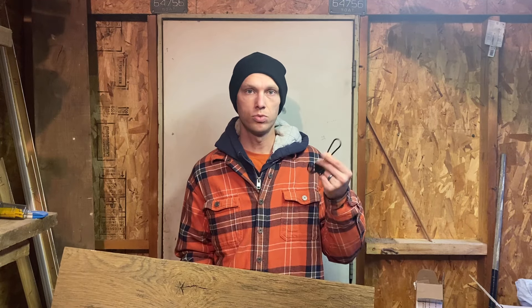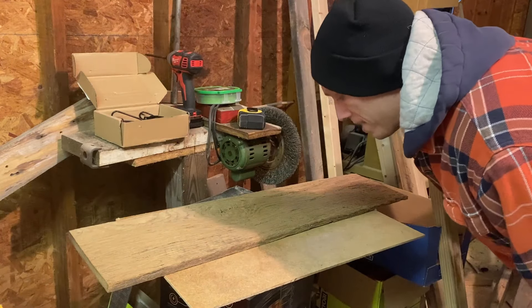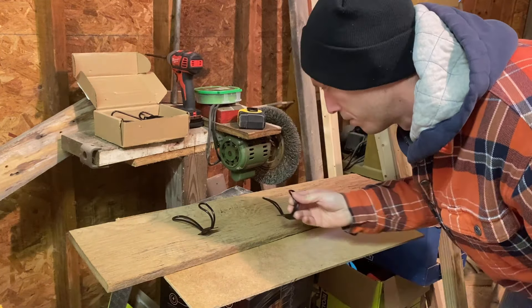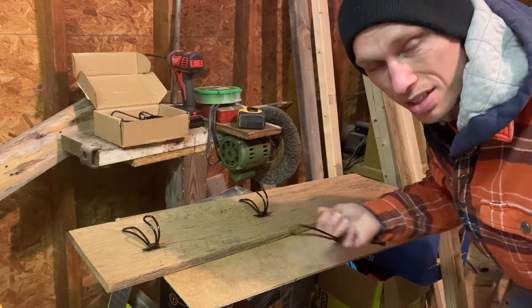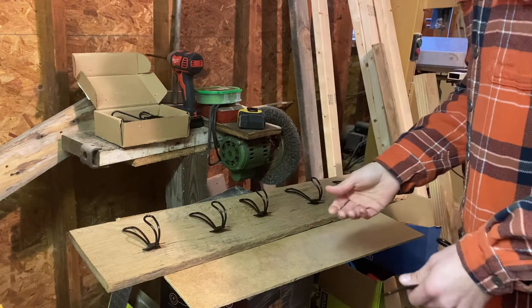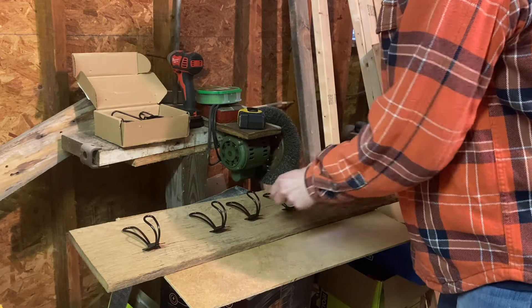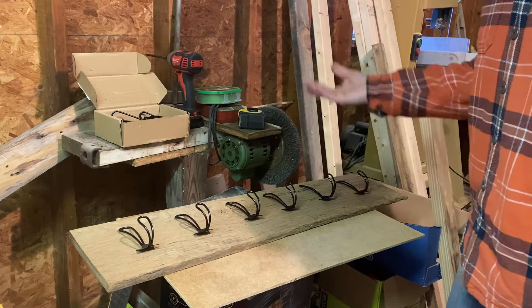All you need for this project is some chunk of wood and some hooks — we'll call them hooks. What we're going to do is just space some of these hooks on the board, starting about the middle, and see how many I can put on here while still looking good. Looks like five comfortably, but I think it'll still look good with six, so I'm going to go ahead and do six.